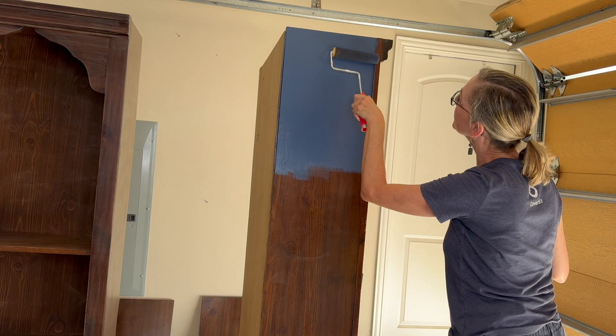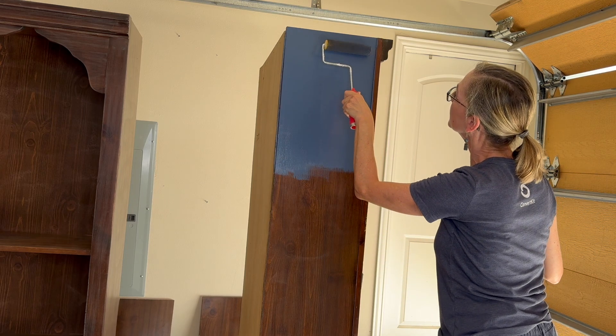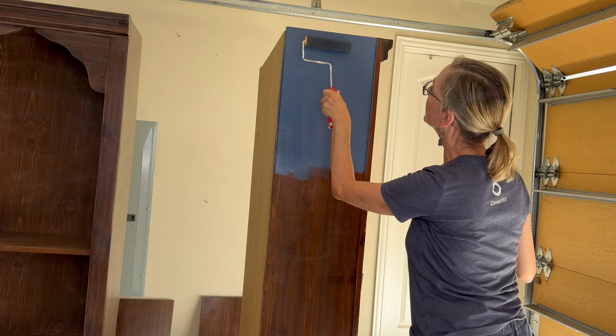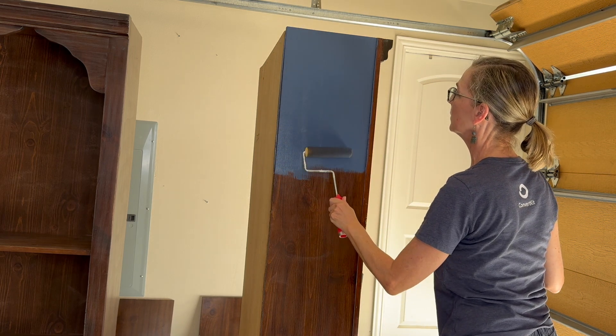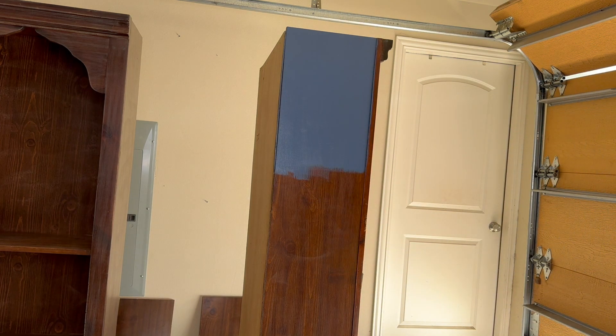Hack number five: to help the paint go on smooth, it's great to get a high-density foam roller — just one of those small white ones that are hard foam. They're quite smooth when they go on, which is great for painting kitchen cabinets or woodwork, because they produce a smoother finish than a roller with a lot of nap. You can have a paintbrush in one hand and then go over it with the roller after finishing that coat to smooth off brush marks.